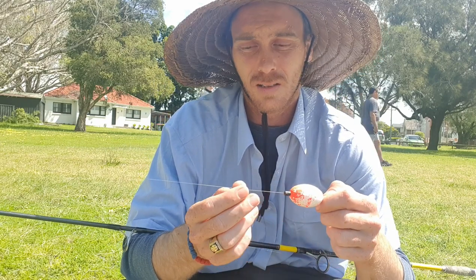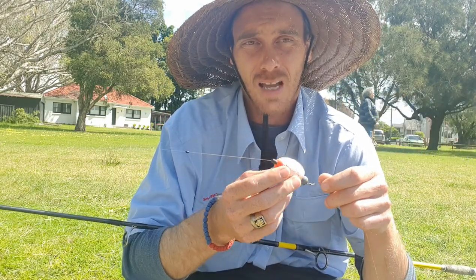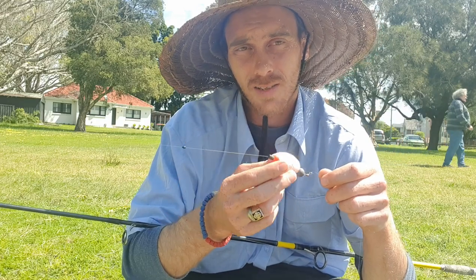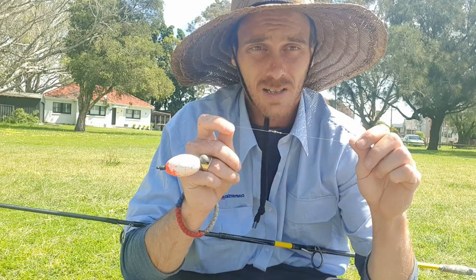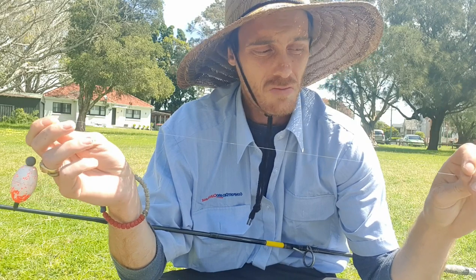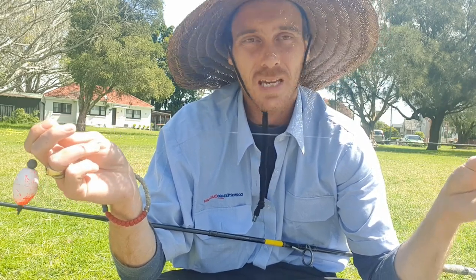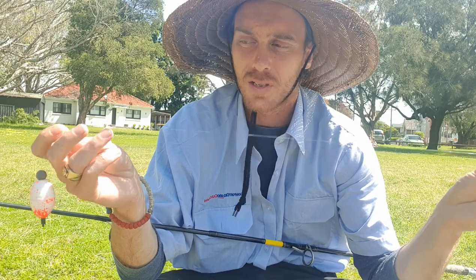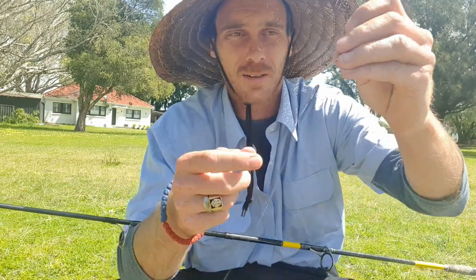What's essential is to first have a stopper on your main line, and then you have a free sliding float with a free sliding sinker to suit the float and the conditions you're fishing in. Attached is a swivel, with roughly 25 to 40 centimetres of fluorocarbon trace — eight pound.